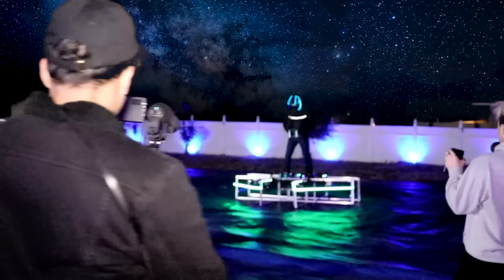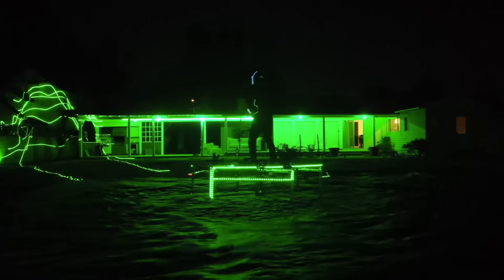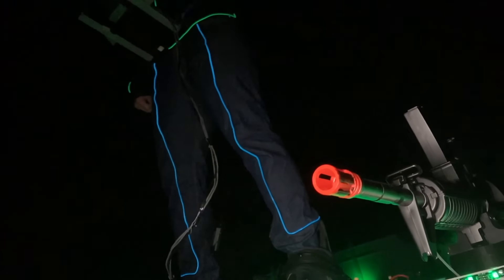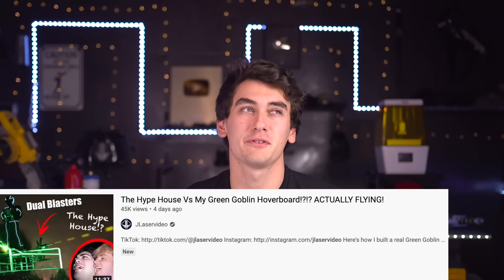In my last video I built probably one of the biggest drones in the world, turned it into the Green Goblin hovercraft, flew around on it — it had airsoft blaster turrets, lasers, lights. Definitely one of the most OP things I've ever made. Highly recommend checking that out if you haven't already.